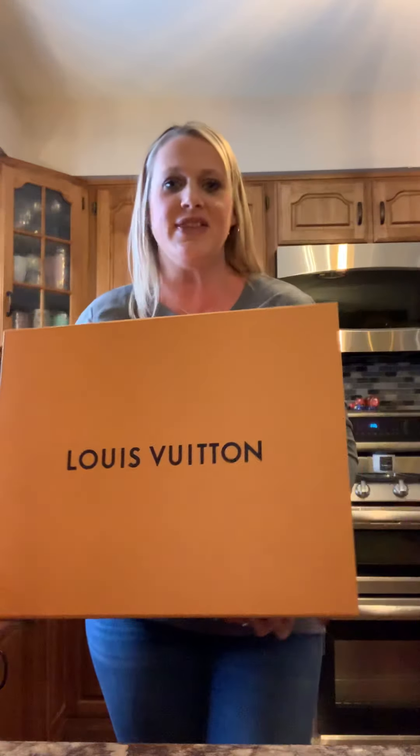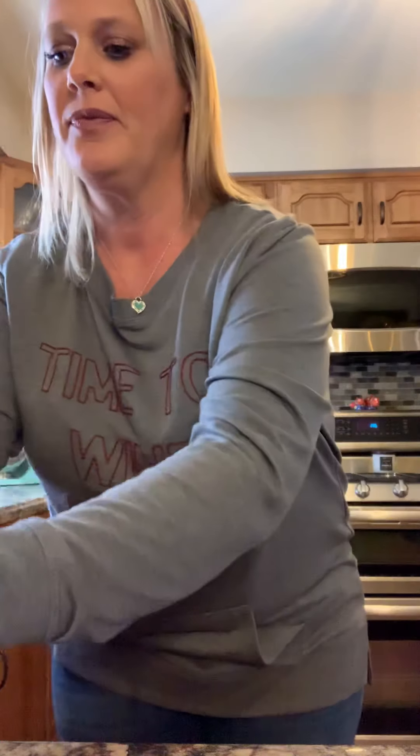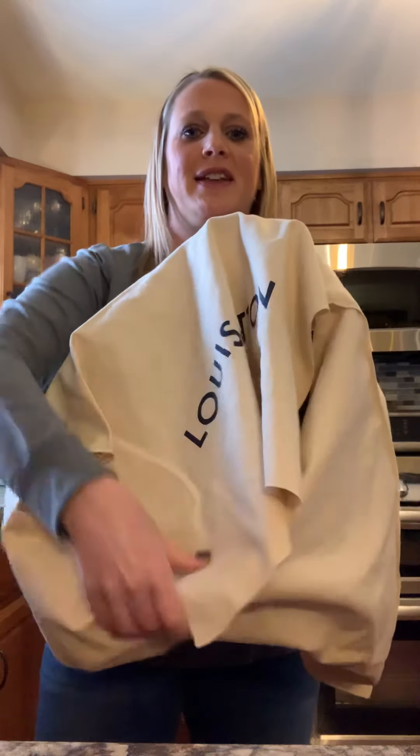So this is the ginormous box that it came in. It did come with my receipt here — I'll black it out — but there's my receipt. And it also came with a little care booklet as well. And here it is in her dust bag, and I got the Louis Vuitton Flower Hobo in the color Noir.